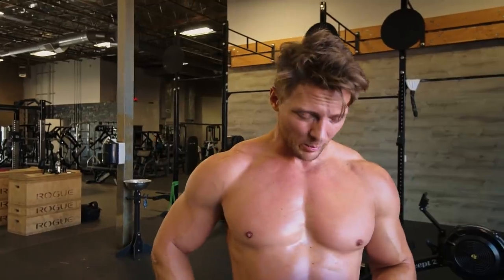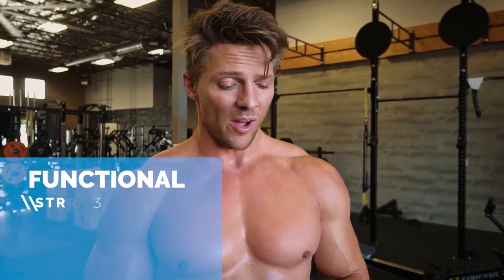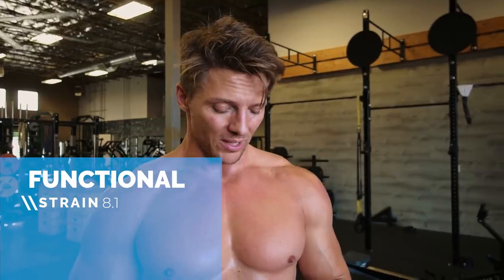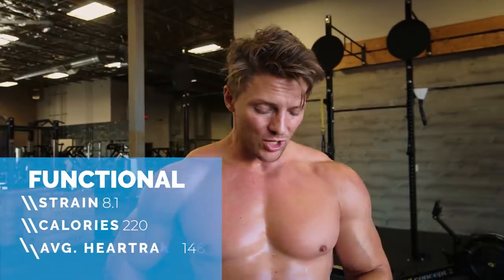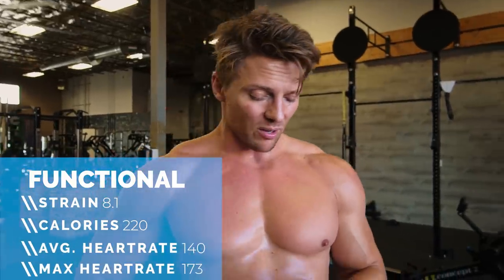Not an easy workout — you can see why functional workouts get a lot of talk. Some of the programming can be a little screwy, but a good programmer cares about working on strength too, because the stronger you are the more weight you'll lift. Functional fitness strain: 8.1 in that 20 minutes. I burned 220 calories, average heart rate 140, max heart rate 173.